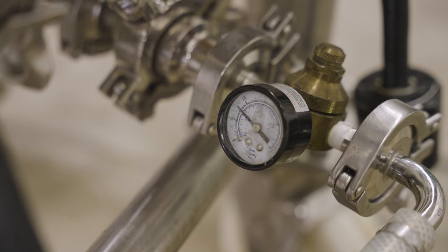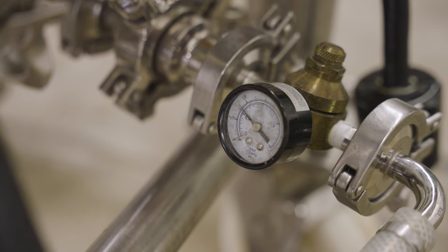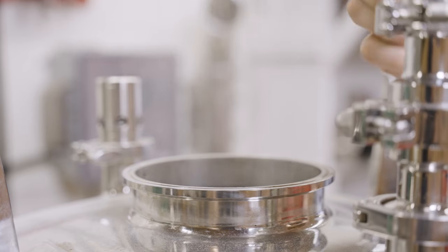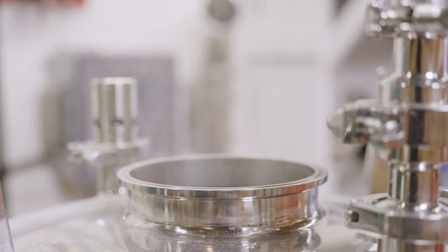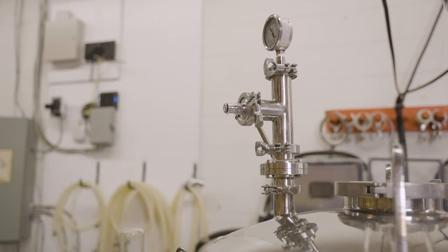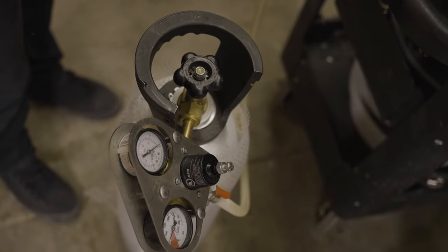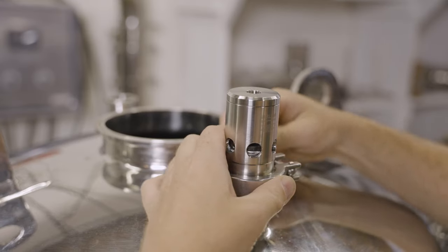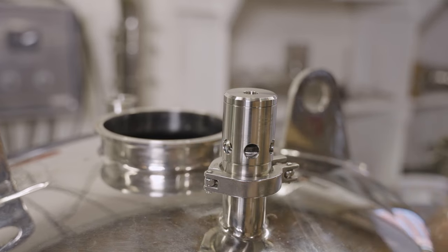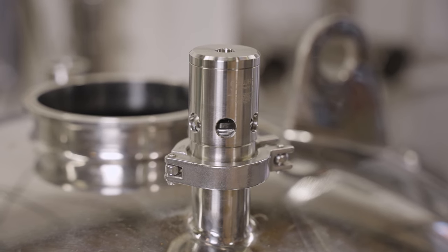When using tap water in the jacket for chilling, a water pressure regulator should be installed before the jacket to ensure pressure does not build up. The lid should be installed to keep out airborne contaminants, but a port should be kept open to air during the cooling period, as a vacuum could form as the water cools and the wort contracts, damaging the fermenter. Alternatively, a few psi of carbon dioxide can be added to counteract any loss of pressure as the wort cools. A pressure and vacuum relief should be installed on the lid at all times, and the valve inspected frequently to ensure it is operating correctly.